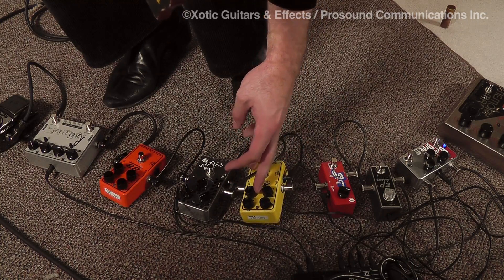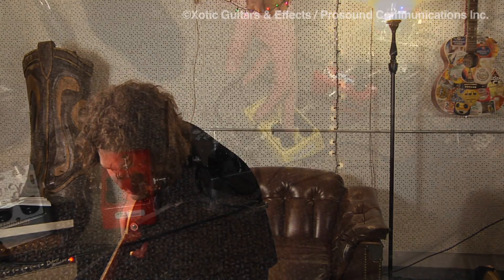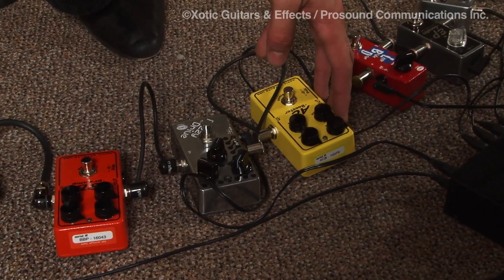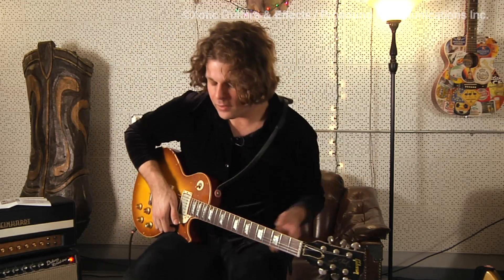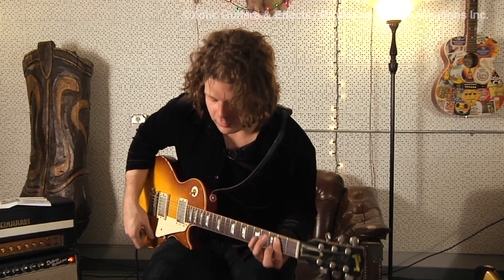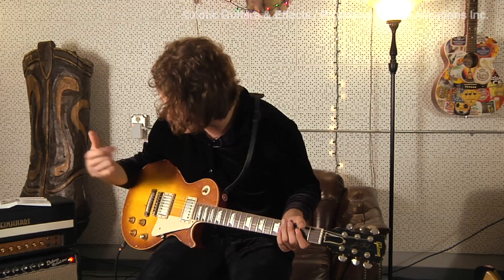I like things on the darker side, so generally I'm going to always cut some of the treble off of anything I'm doing. About 9-10 o'clock on the gain is about really all I ever need. And then I just control it. The other thing is I use my volume controls a lot.